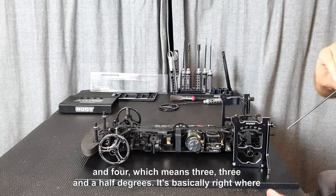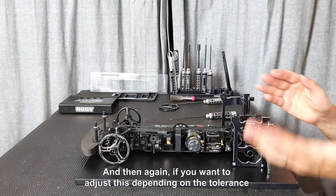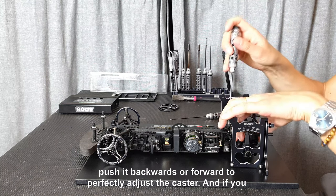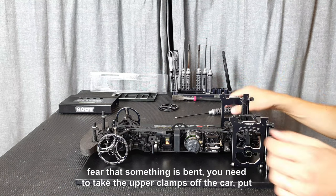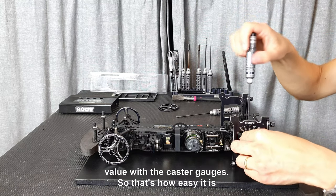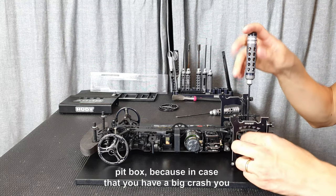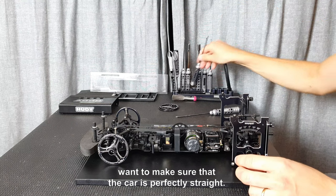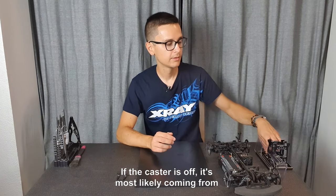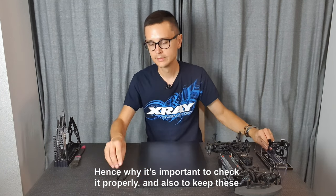Here I have the three-dot inserts in the rear upper clamps with the dots to the rear, which gives two and a half degrees of rear caster. As you can see on the scale, the arrow is pointing right between two and four, which means three to three and a half degrees — basically right where it needs to be. If you want to adjust this depending on the tolerance, you can loosen the upper arm or the upper clamp and push it backwards or forward to adjust the caster. If you fear something is bent, take the upper clamps off, put them on the board, and double check with the caster gauges.